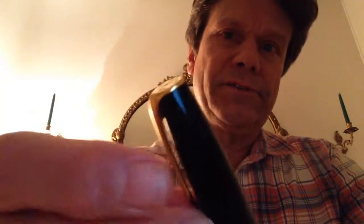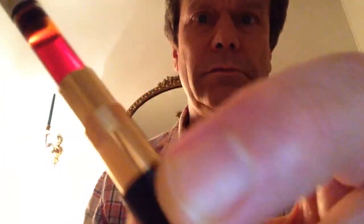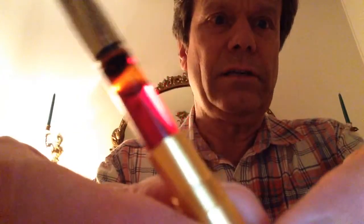It has a cap that unscrews. If you want to access the converter, the barrel also unscrews very easily. It has a metal fastening, so you know it's decent quality. I think a pen like this retails for about $180.